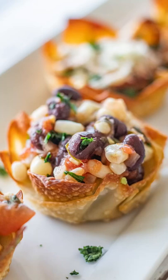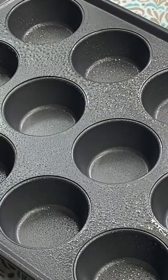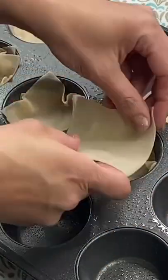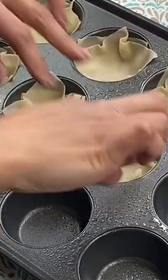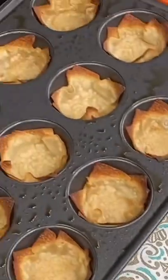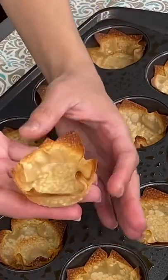Let's make my black bean and corn baked wonton cups. Start by spraying your muffin tin with some spray butter, then take your wonton wrappers and put two of them in each hole. Spray again with the same spray oil once you're done, then bake at 375 for about eight minutes and you're going to get this beautiful wonton cup.